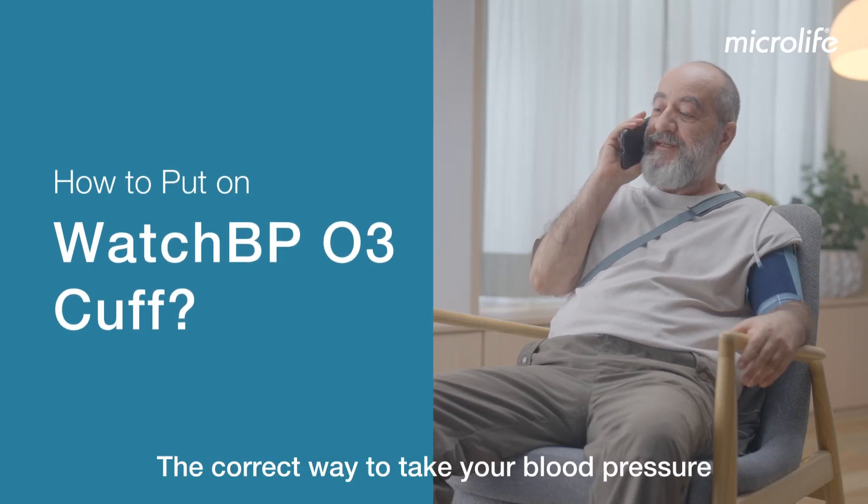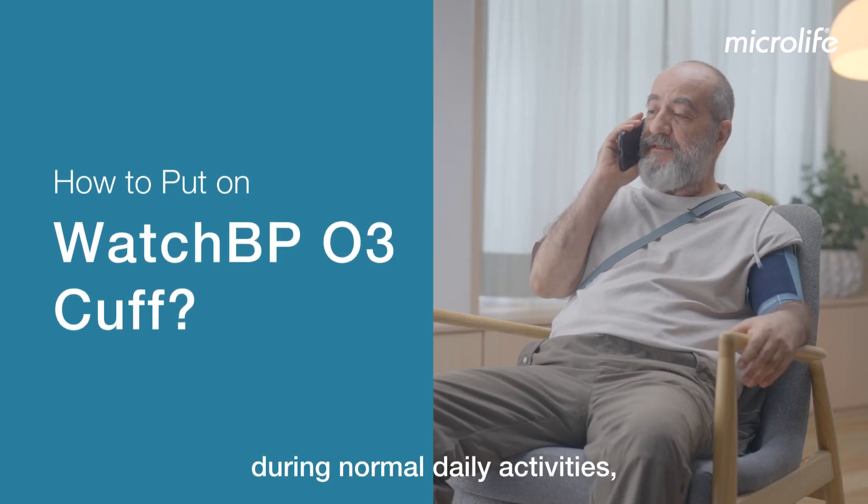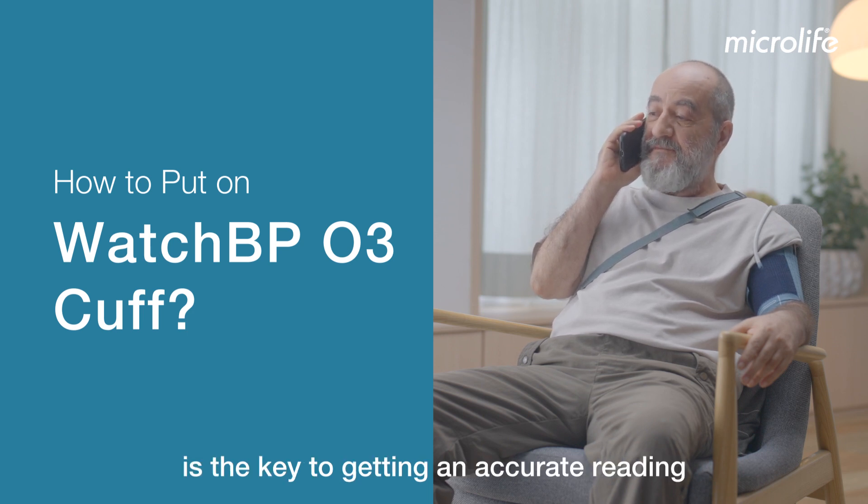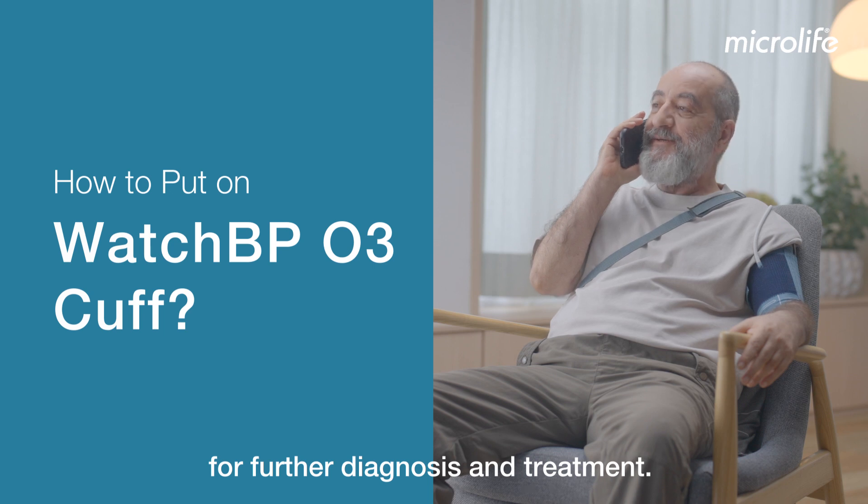The correct way to take your blood pressure during normal daily activities over 24 consecutive hours is the key to getting an accurate reading for further diagnosis and treatment.